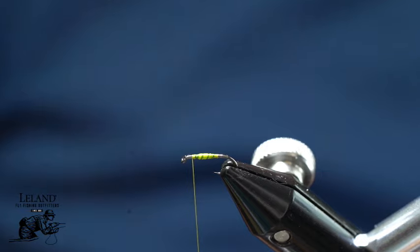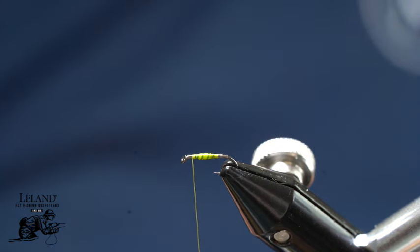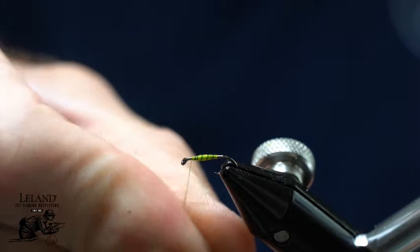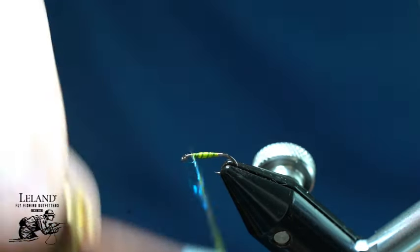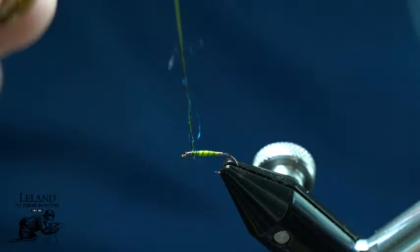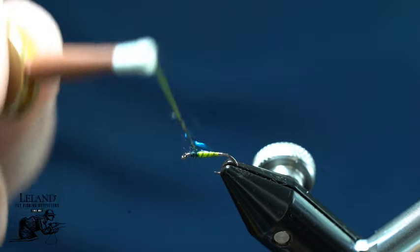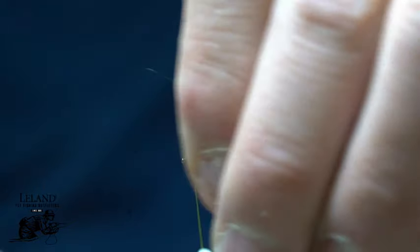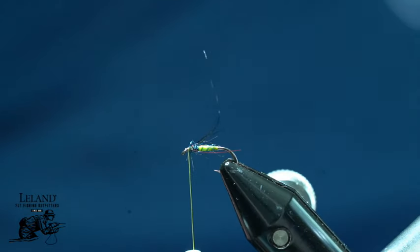Now I am going to take some black dubbing. This is the Semperfly Club Dub in the firecracker black — it is going to have some black, red, and blue hues. I do not want very much because I do not want a real thick thorax. I will just create a nice noodle on there, making sure I do not crowd the eye of the hook, giving myself about a hook eye's gap. This thorax is just to help splay out my hackle fibers. I am going to trim that out.